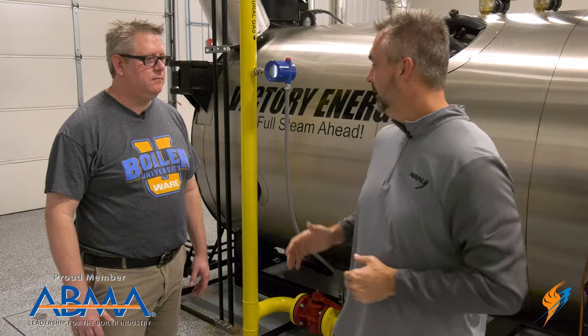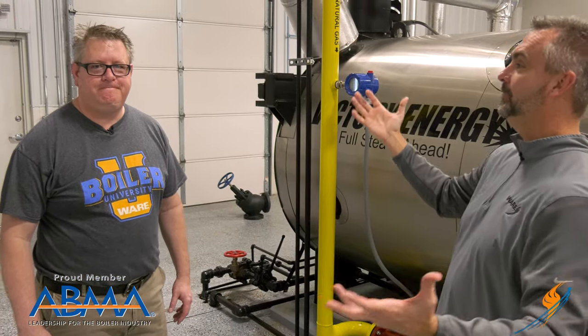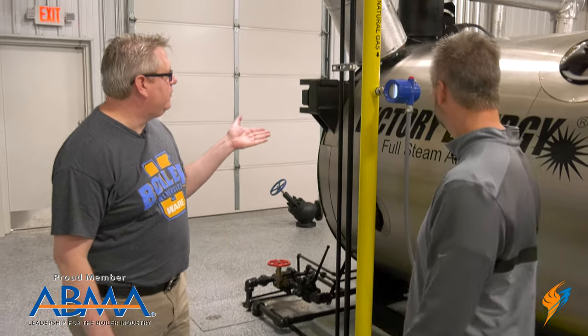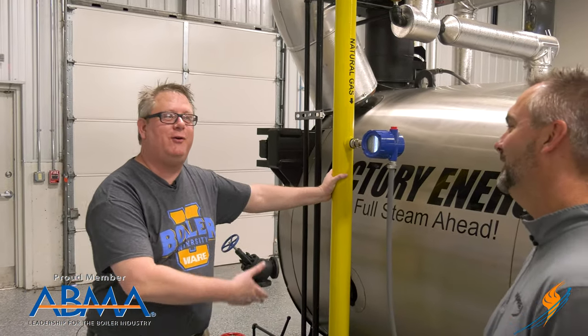What we did last time is we actually talked about the water that was coming in from our city water supply, and we went through the entire operation getting it to the boiler. Today we're going to heat that water up, and we obviously need to start with something coming in from the city — and that's gas. You've got to start with gas. Sometimes that's the end result, but here we're starting with the gas.